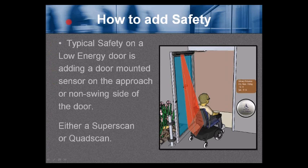How to add safety? Typical safety on a low energy door is adding a door-mounted sensor on the approach or non-swing side of the door — either a Super Scan or Quad Scan. The door-mounted sensor is shown on the approach or non-swing side, and the red area represents the field emitted by that particular sensor.